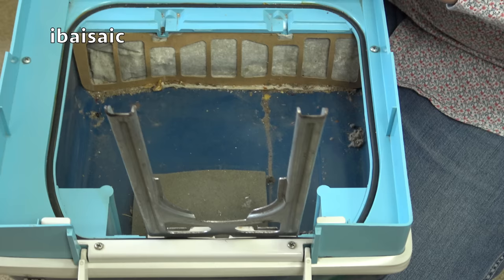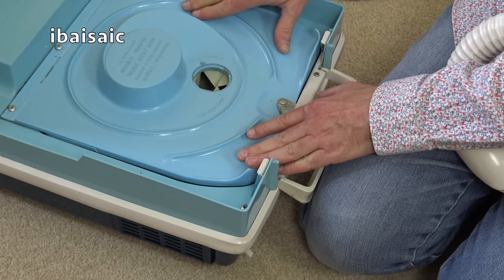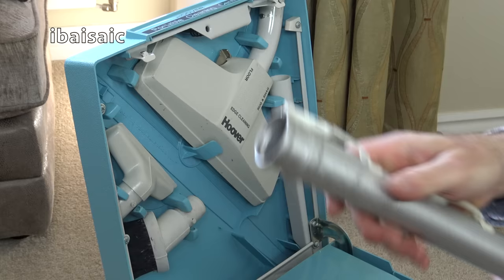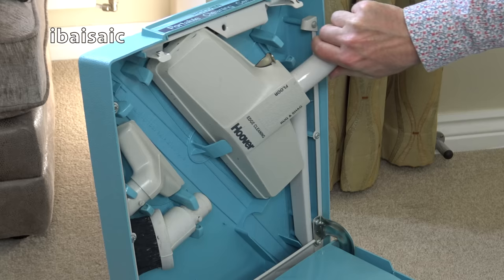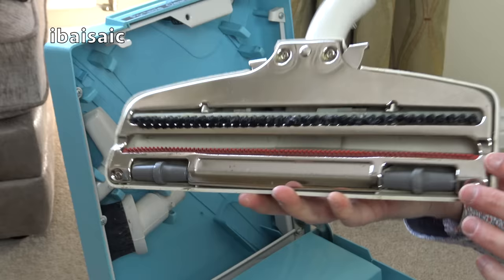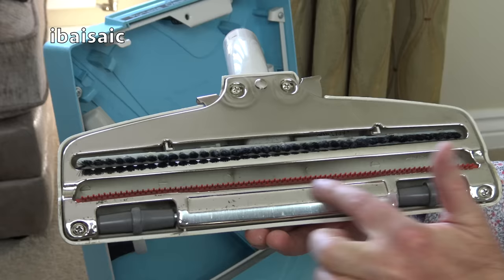I'll just quickly whip the dirt out of this with another vacuum cleaner, and then hopefully get this working. That's the bag compartment vacuumed out and I've refitted the bag. Let's close the bag door, refit the hose. And we'll take out the extension wand and the floor nozzle — they're in there pretty tight. Let's have a look at the floor nozzle. I think this is a later style — that's in pretty good condition. A bit of fluff on there, but that's a lovely shiny base plate.